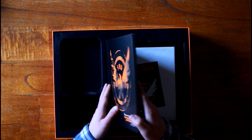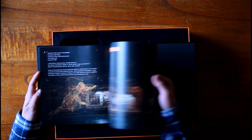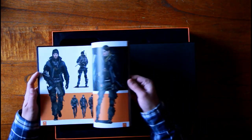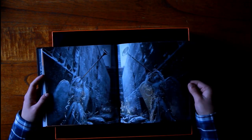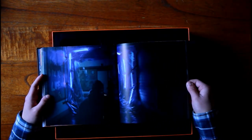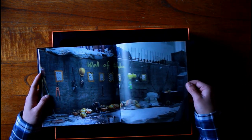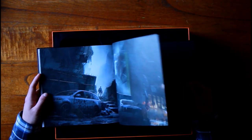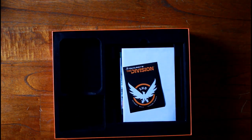Now we've got the art book. The concept art for the game is in here, which looks really really nice. I'm just going to show you a couple of pages. I always like having art books because it's a nice way to see what the art was intended to look like when they were designing the game, since sometimes it's very different from what the actual game came to be.